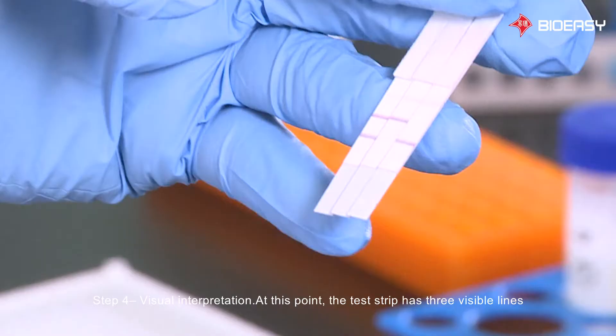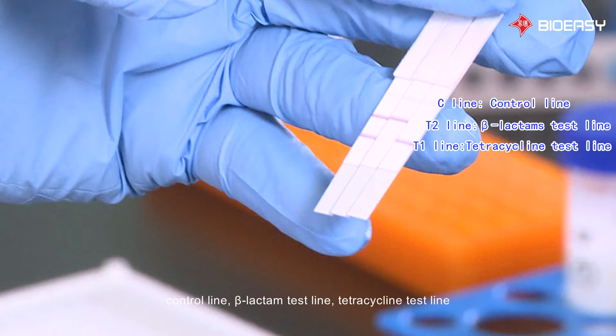Step 4: Visual interpretation. At this point, the test strip has 3 visible lines. From top to bottom: control line, beta-lactam test line, and tetracycline test line.